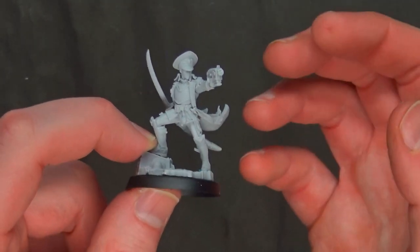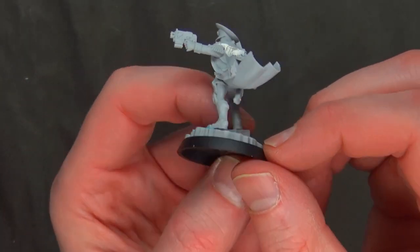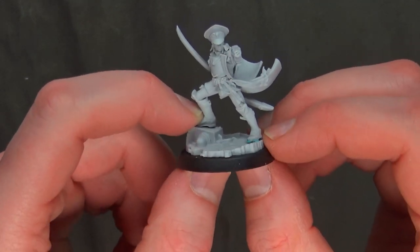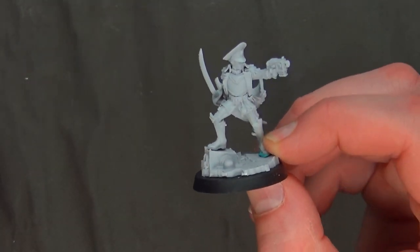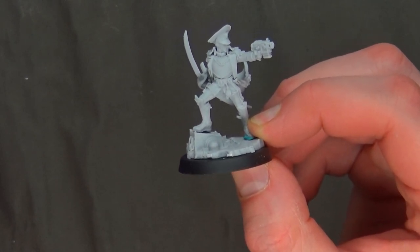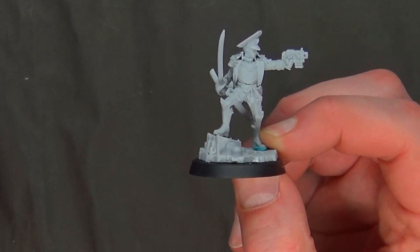Overall, some good stuff, some bad stuff. You just kind of got to augment your instructions. Lots and lots of flash, so be careful there. But there's nothing to really scrape away or anything like that. I was pretty happy with the overall details, everything goes together and for the most part fits snugly with no real super duper issues.